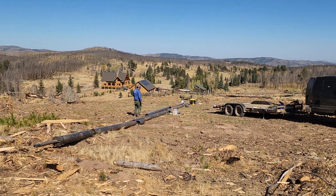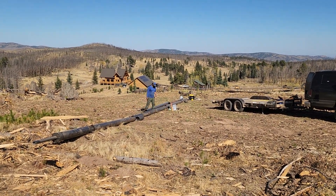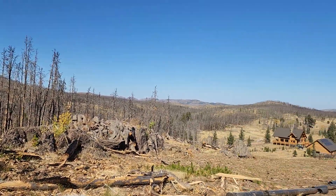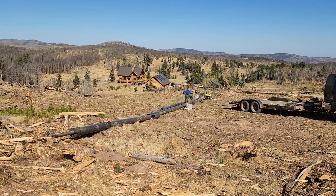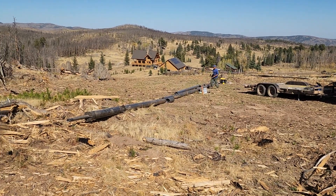This is about a wind power system that we're putting up here in Colorado. You can see this area burned pretty badly a few years ago — there's not many trees left around here. Today we're laying out the tower and I thought I'd just make a video about the tower and where we're at with it.